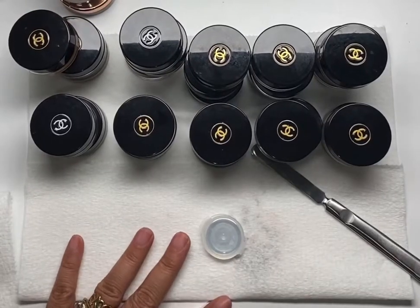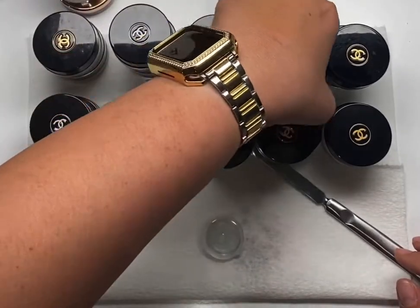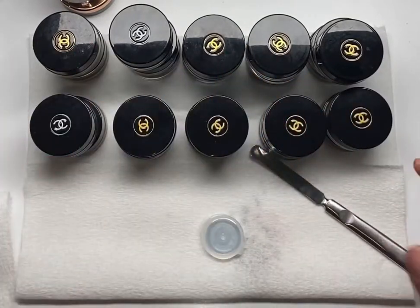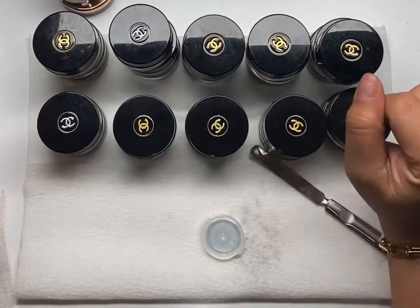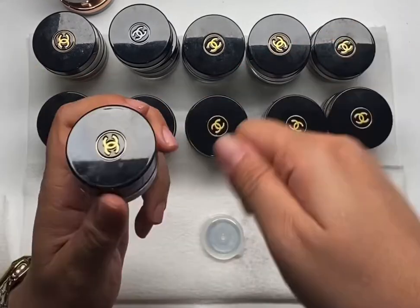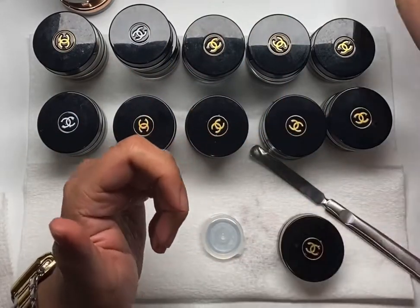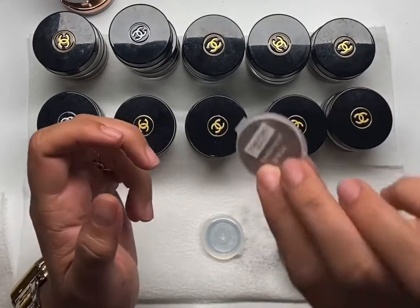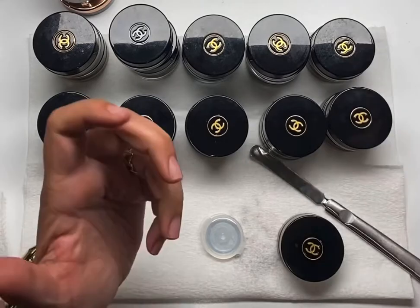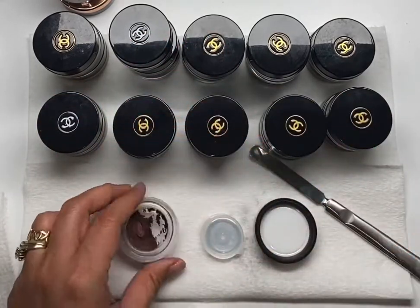Hey everyone, today is a sad day because I finally found time to depot for myself. I have about 25 Chanel cream eyeshadows in here. You know how careful I am with products — I open them, I scrape some out, I always close it right away, I close it tightly. Normally I depot them and put them in pods such as these, and they stay juicy for about a year in here. But since I didn't work that much last year, I wasn't able to depot the other half — I kept it in the studio.